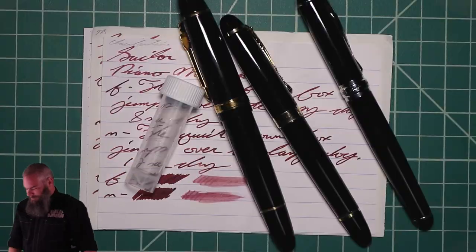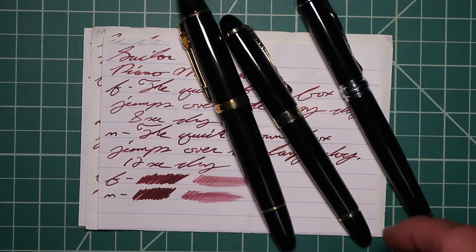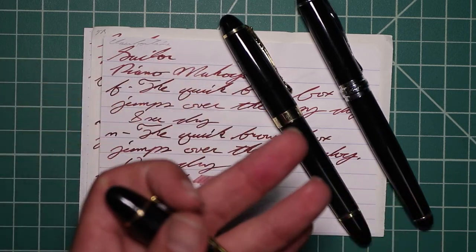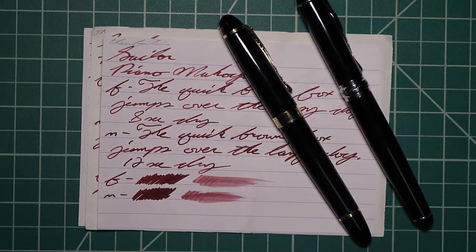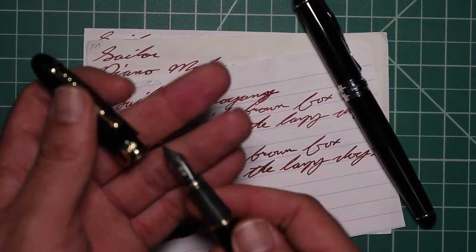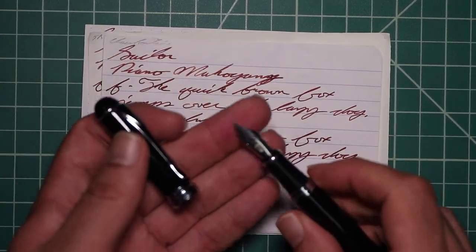I picked this ink up in sample form, so it came in a vial that looks something like this. To keep my writing samples consistent, I use a Jinhao 159 with a Goulet 1.1 stub, a Jinhao X450 with a Goulet medium, and a Jinhao X750 with a Goulet extra fine.